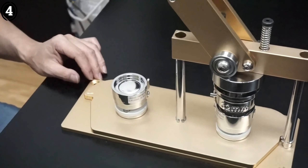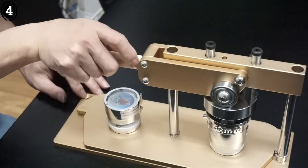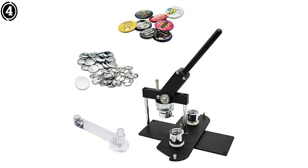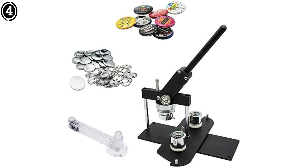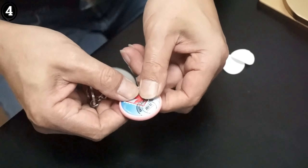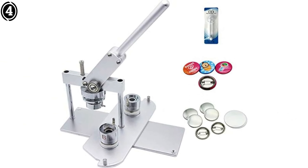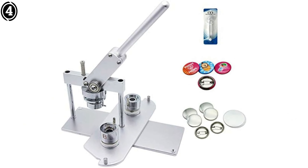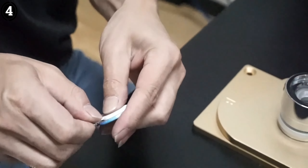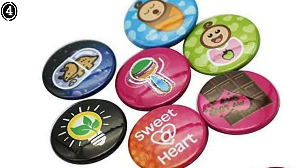One of the standout features of the Qi Buttons Button Badge Maker is its versatility. It supports a variety of badge sizes, ranging from 1 inch to 2.25 inches, allowing users to create different types of buttons, including pinback, magnet, or keychain badges. The machine also includes a cutting template, which helps ensure that your designs are perfectly sized for the badges. Qi Buttons machines are known for their durability — the parts are designed to withstand frequent use, and the company offers excellent customer support should you run into any issues.